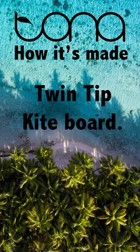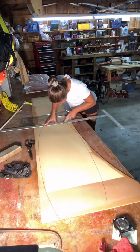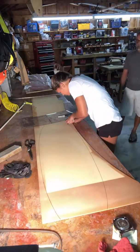Hey guys, Derek Camacho here from Tona. During the pandemic and the quarantine, Dominique and Tyler wanted me to show them how to make a twin tip board. So I figured I'd use this opportunity to make a video.